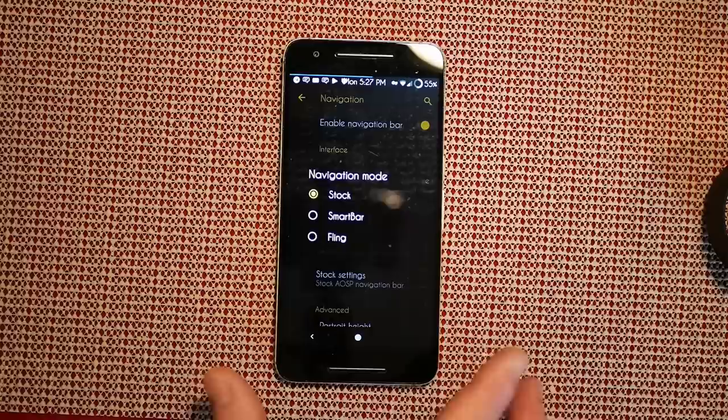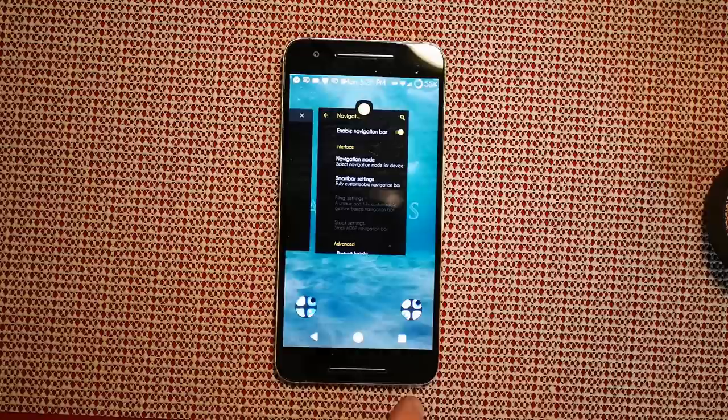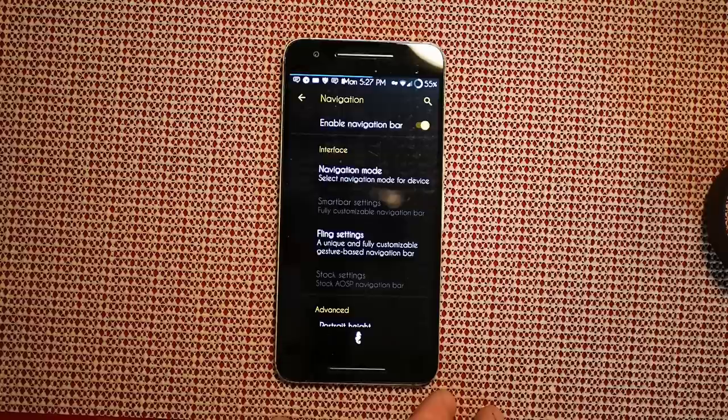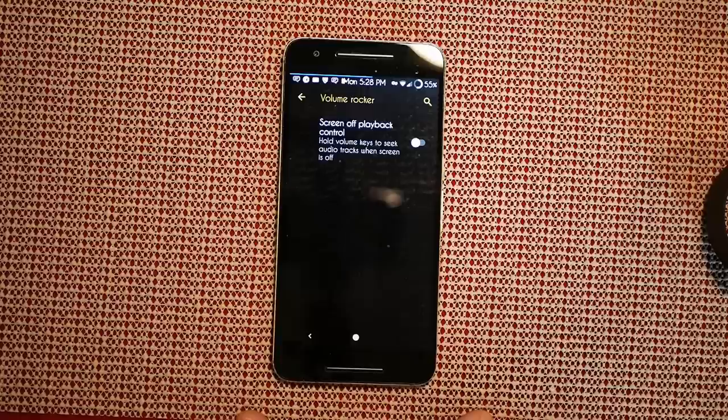Next up is Smart Nav — I have mine enabled. You can pick between navigation modes: I have it on stock to show the Pie version, but you can go with smart bar or fling. Smart bar gives you that recents tab you can actually see instead of the swipe-up thing. Fling gets rid of everything and puts a little button down here — everything is controlled by swipes.